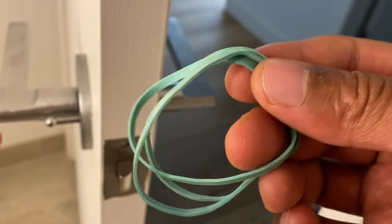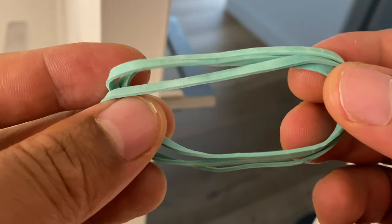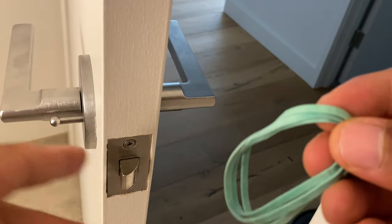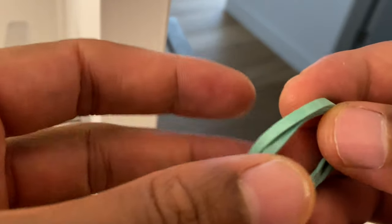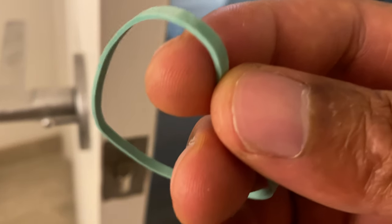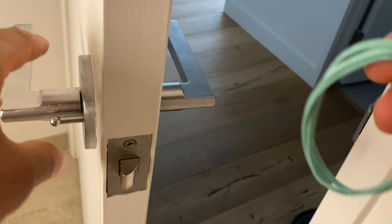Today I'm going to show you how to keep a door from locking by using a rubber band. I actually have three rubber bands because this door is a little bit stronger than normal doors, so I have to use more than just one. For some doors you can get away with using just one.